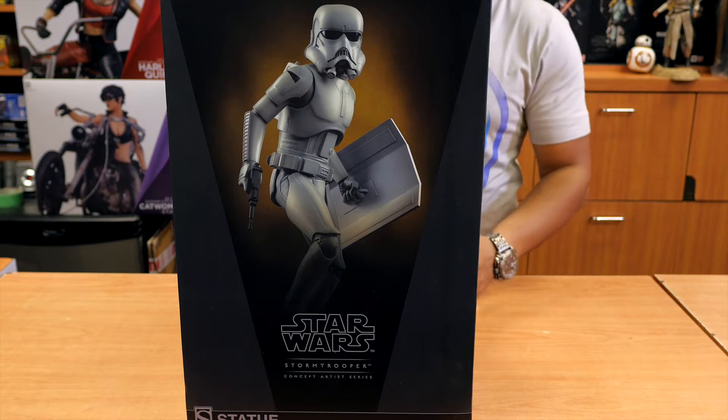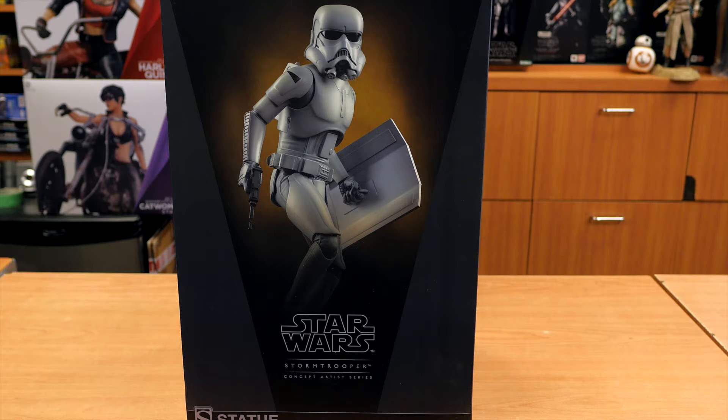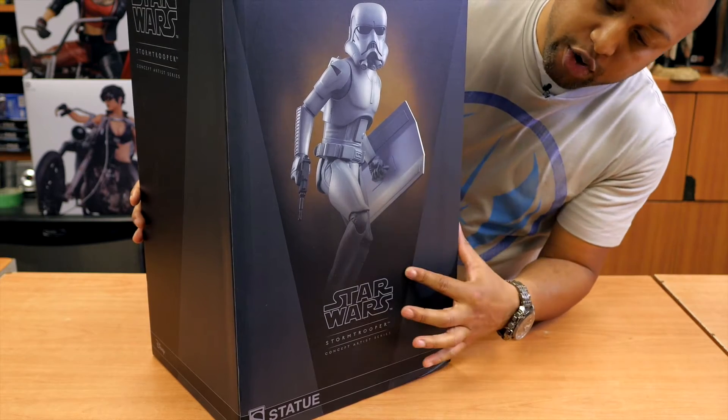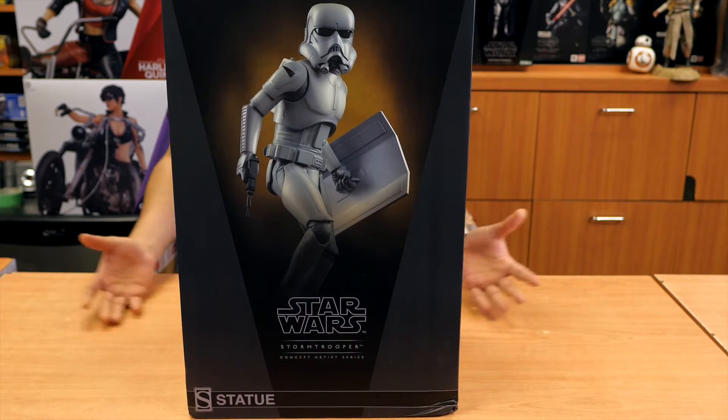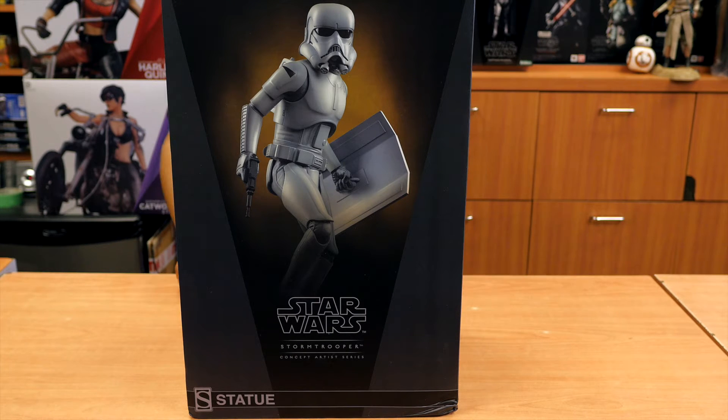As you can see, Sideshow is bringing you great Star Wars packaging. It's black, it's classic, it's got the Star Wars logo, and we have an image on the front of our Stormtrooper. You can tell the Stormtrooper looks a little different — this guy's got a lightsaber and a shield. So again, this is pre-concept stuff, the opening imaginations of what Lucas had envisioned for the Stormtroopers.